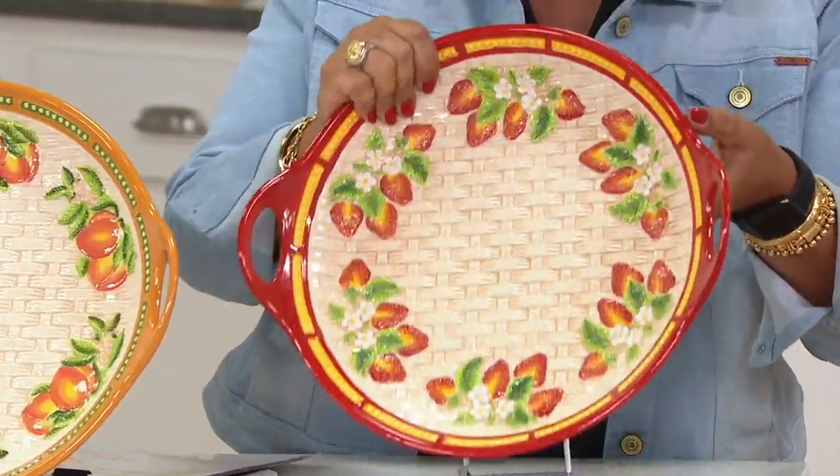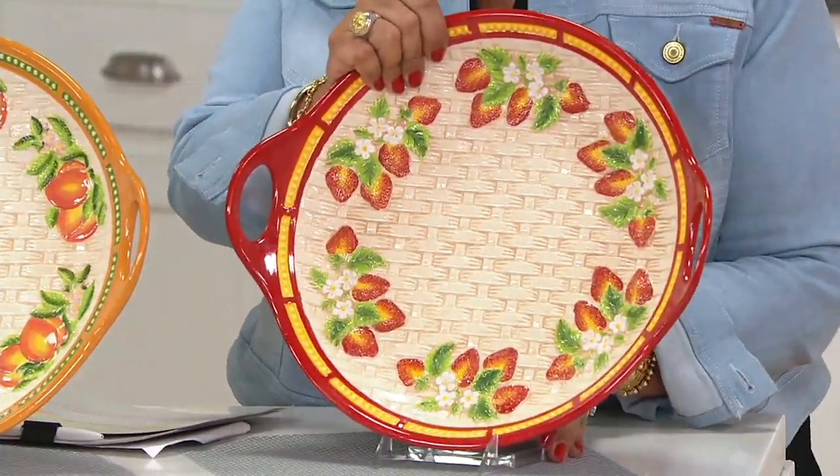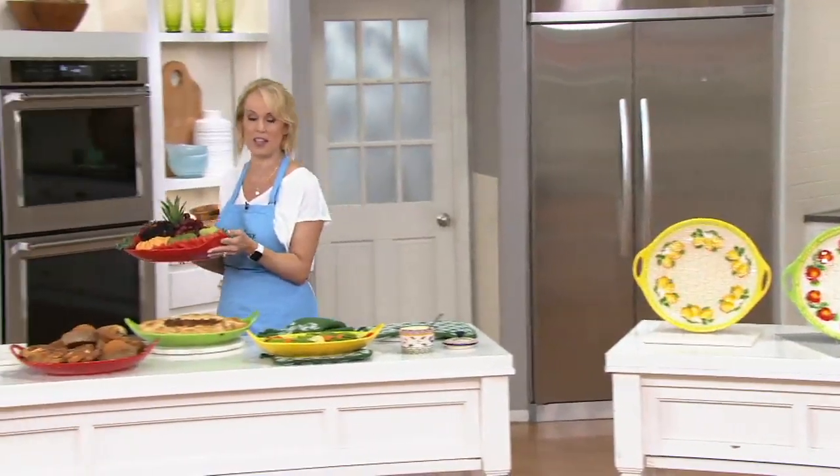I'd love to make an apple pie in this. We did a nice deep dish tart over here. So if you're a baker, remember, this is oven safe to 500 degrees. It goes in the microwave, the refrigerator, the freezer, the oven.